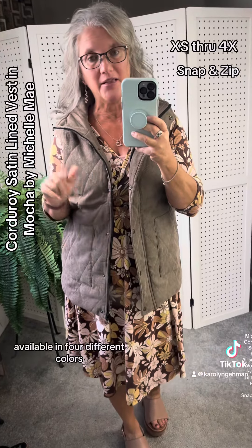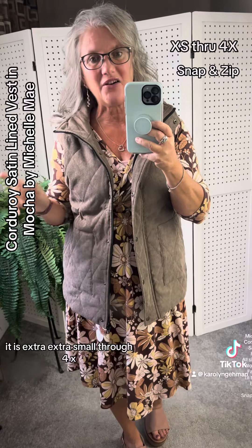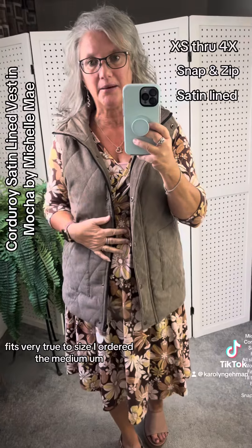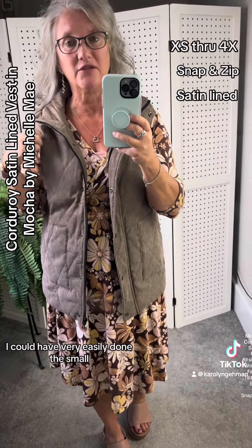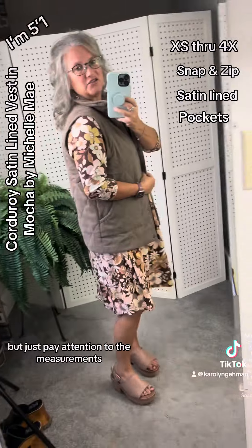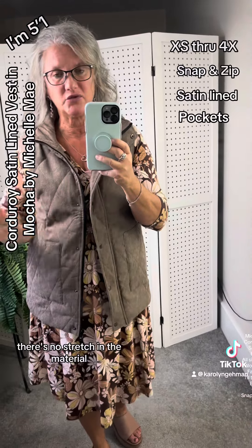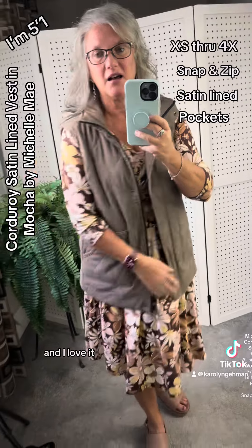It is available in four different colors. It is extra small through 4X and fits very true to size. I ordered the medium so I have room to layer underneath it — I could have very easily done the small, which would be my true to size. Just pay attention to the measurements. There's no stretch in the material, but it fits very, very true to size, and I love it.